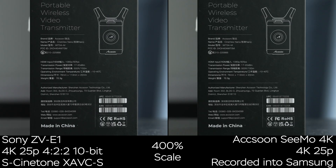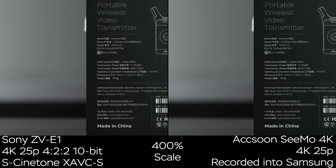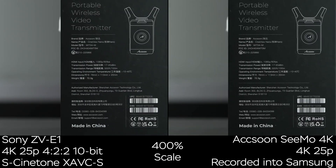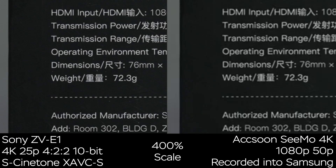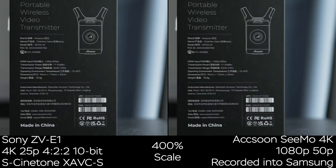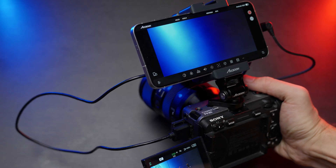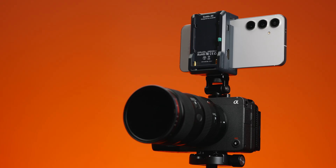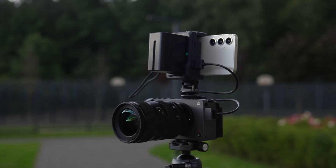This app supports vertical orientation, which is great for reels and shorts, and it has all the functionality you need. Now let's compare the in-camera recording at 4K 25 frames per second, 4:2:2 10-bit, compared to the Exxon SIMO 4K recording in 4K 25p into the Samsung. The image quality is really nice and you can use the device as backup if your camera doesn't have dual memory card slots — which I do all the time with my Sony ZV-E1. There's also a side-by-side comparison of internal recording in 4K, the Exxon in 4K, and the Exxon in 1080p. The 1080p footage is pretty mushy compared to 4K, so I'd stick to 4K up to 30 frames per second when possible, but 1080p as an extreme backup is also doable.